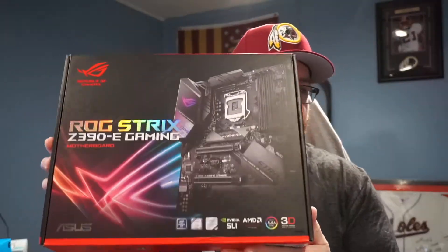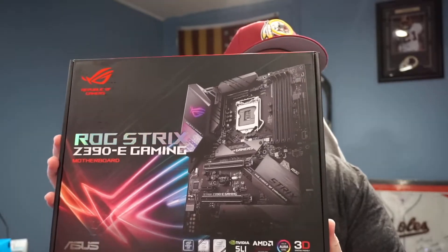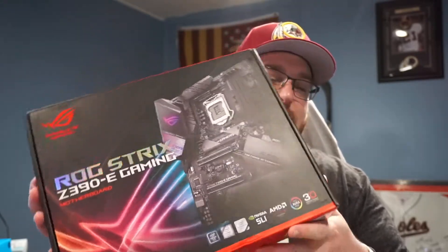Yo, what is up everybody, this is me45. You're back with another unboxing. We're going to unbox the Roadstreet E390 motherboard, all new.